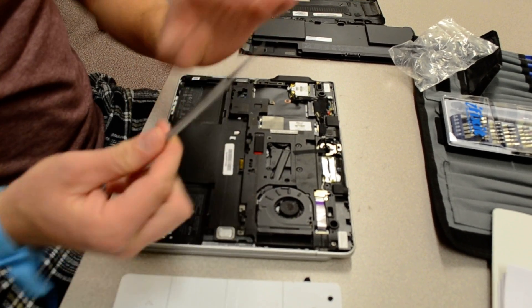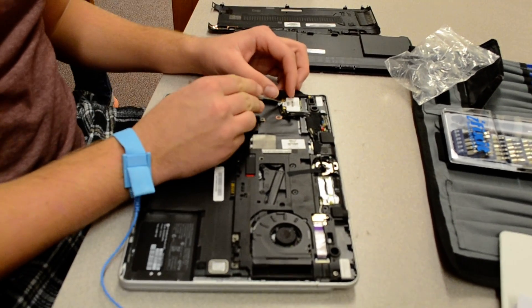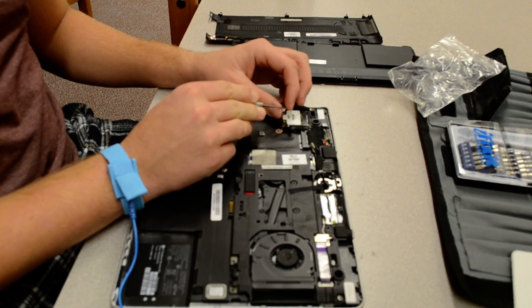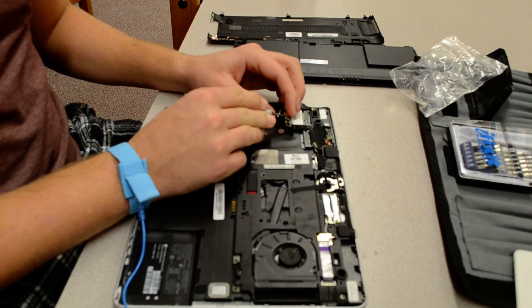Now you want to take your spudger and you want to disconnect both antennas — one and two — from the module. It's very simple, just a simple pulling up.